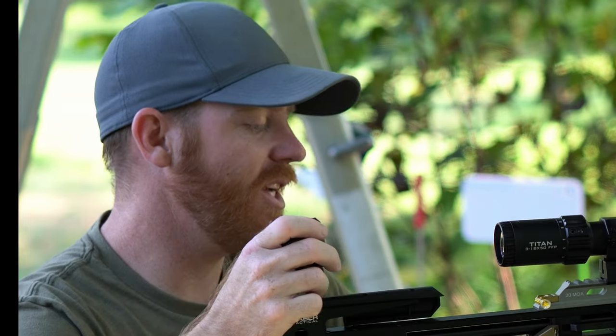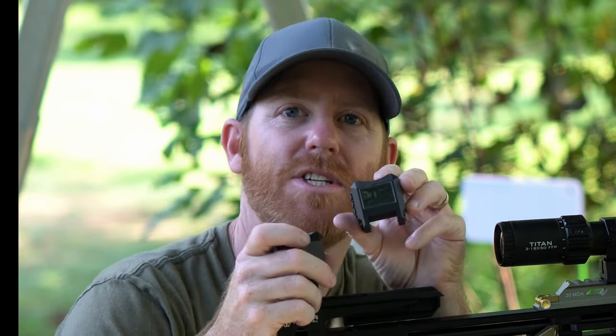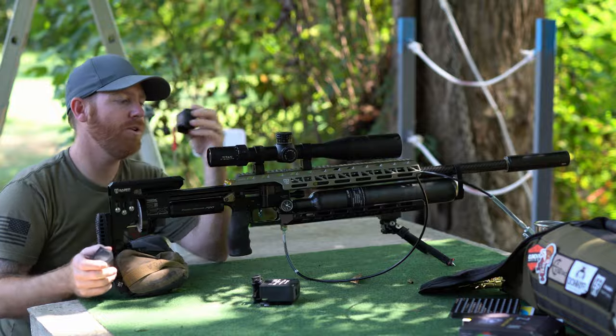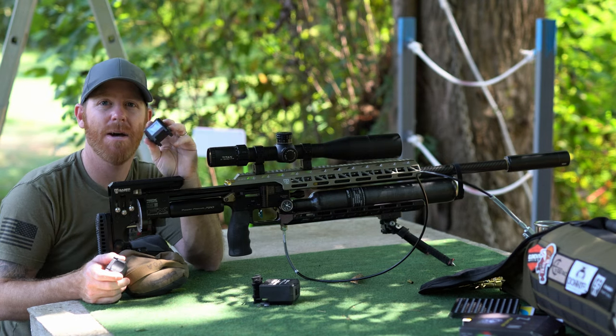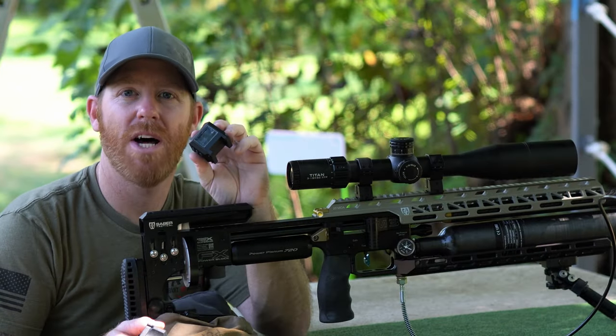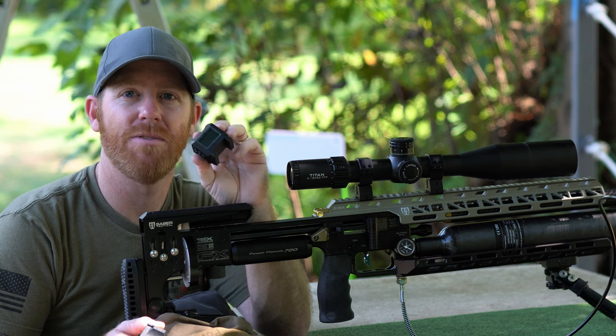FX also released a heads-up display — really small. You could attach it to your rifle or just set it up. This was so you didn't have to connect your phone, and I really like that because I don't always want to have to rely on my phone just to check my muzzle velocity.